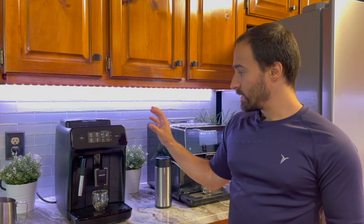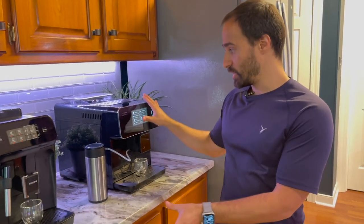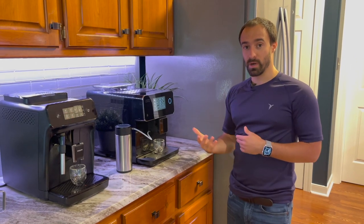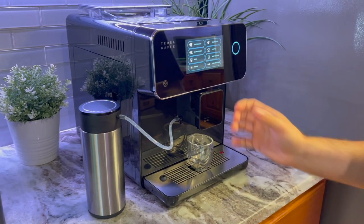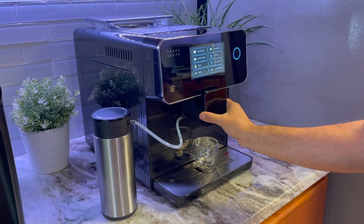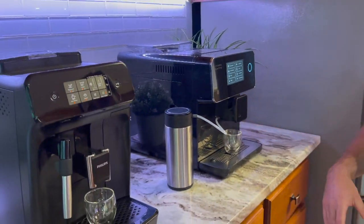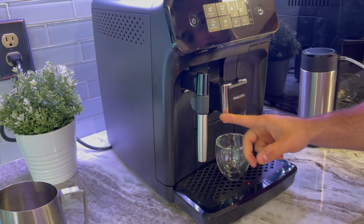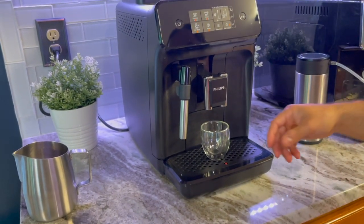As far as build quality goes, I don't really think one is built significantly better than the other — they're both very plastic machines. This one does have some metal etching, and the design looks prettier and more modern. But as far as actual build construction, everything feels very plastic. The dispensing area on this one doesn't feel great — you're kind of stretching it a lot — whereas on the other one the height adjustment goes up and down super easily. It's still plastic, just brushed plastic, but it moves a little nicer.